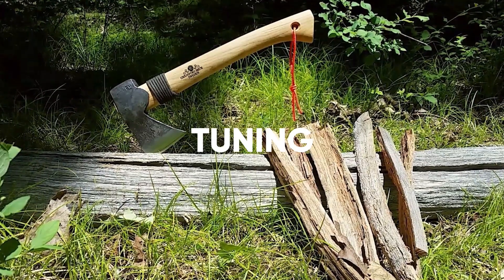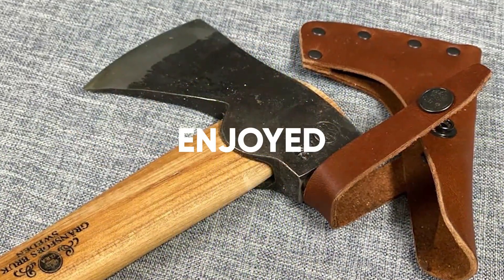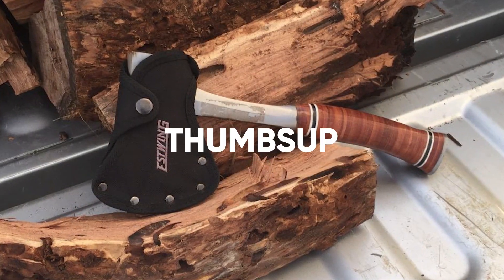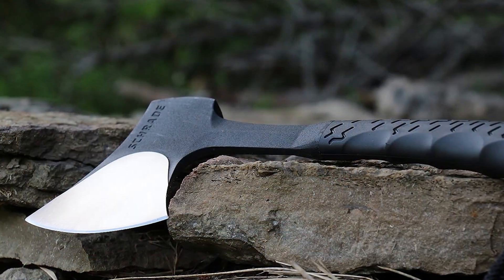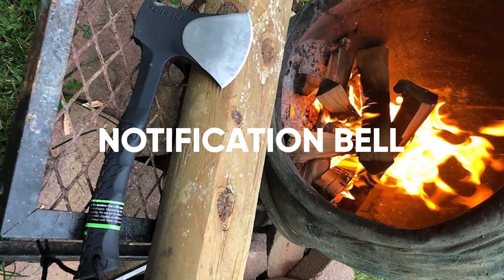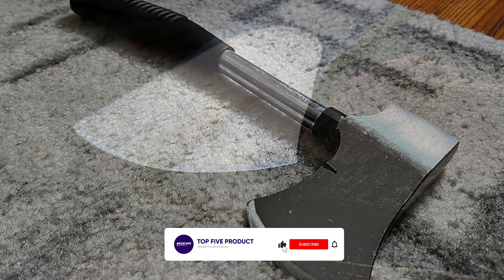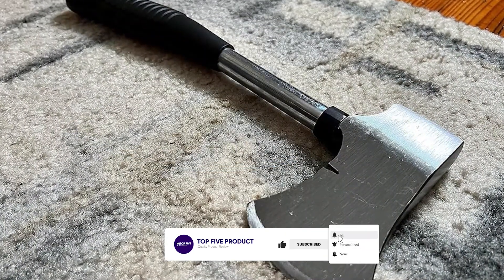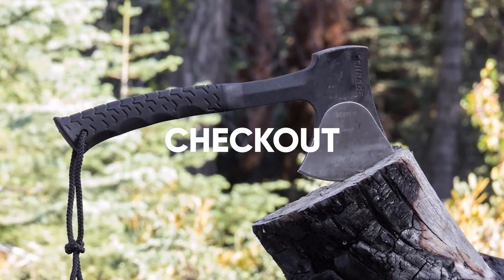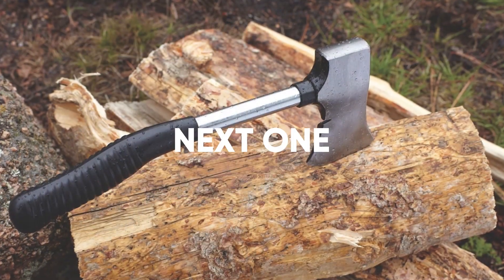Thanks for tuning in to our guide on the best camping hatchets. If you enjoyed this video and found it helpful, please give it a thumbs up and consider subscribing to our channel for more reviews. Don't forget to hit that notification bell so you never miss an update. If you have any questions or suggestions, leave them in the comments below. And as always, check out the description for links to the products mentioned in this video. Thanks for watching, and we'll see you in the next one.